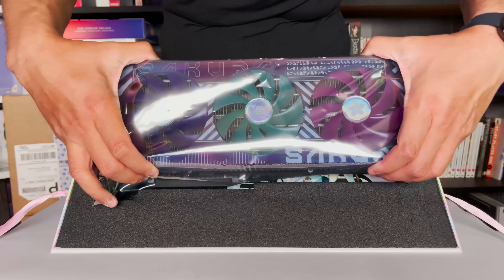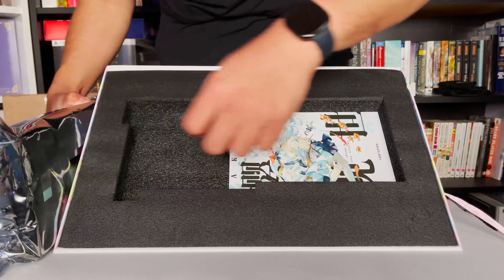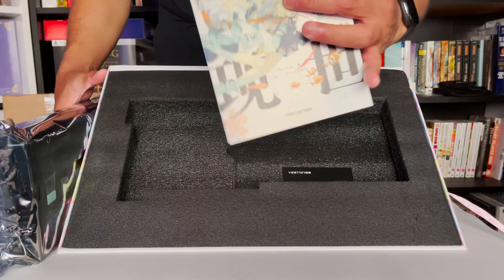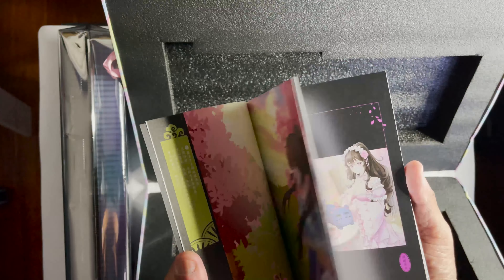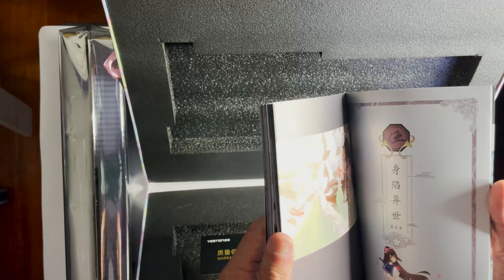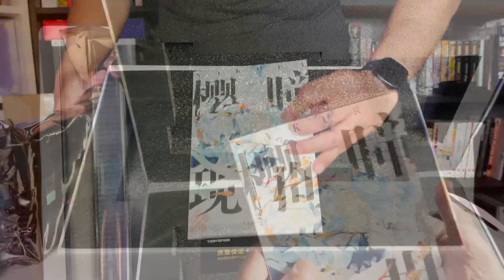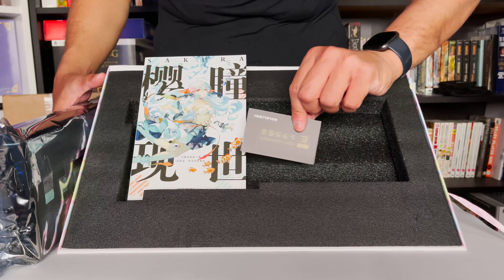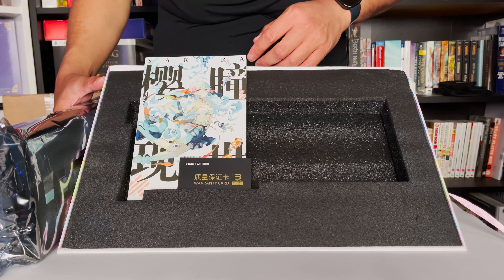You got your card here — it's actually pretty heavy. There you go. Ooh, what the heck — there's a manga included! That's interesting, that's super interesting. There's a Chinese manga included. So that's pretty cool, I like this. That's legitimately pretty good. There's not much in here in terms of accessories other than this and a warranty card.